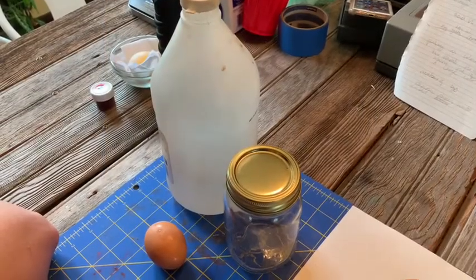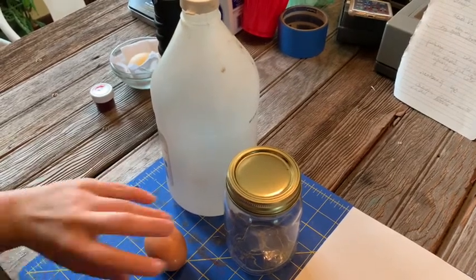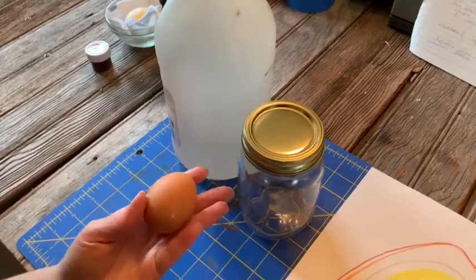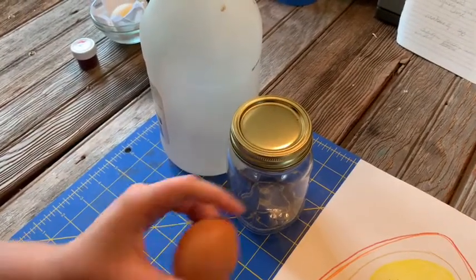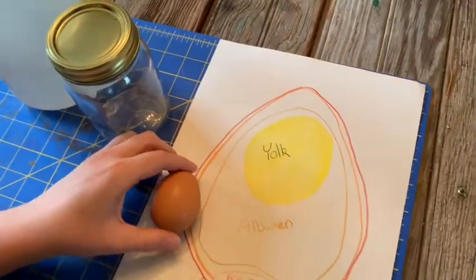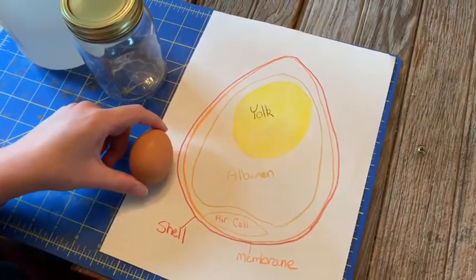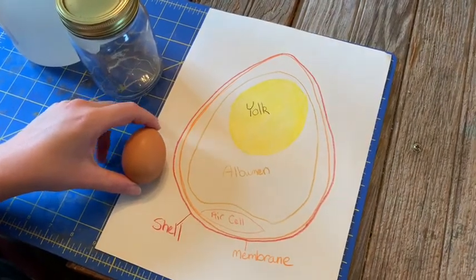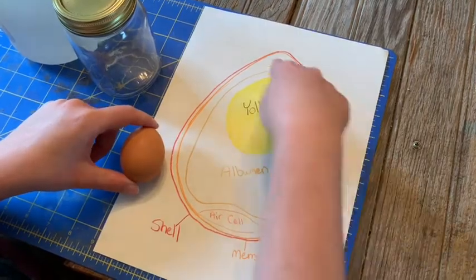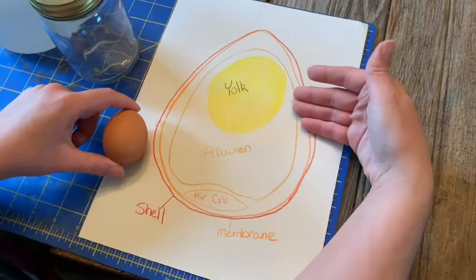We are going to be making a rubber egg today. First we're going to talk a little bit about eggs. This is just a regular old egg from my fridge. An egg is comprised of several parts. Now when we make a rubber egg, we're gonna make some of the parts disappear. Before we get to that, I'm gonna explain a little bit about the structure. Inside, we're very familiar with the egg yolk — the parts that we eat.